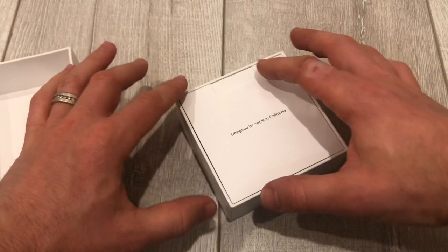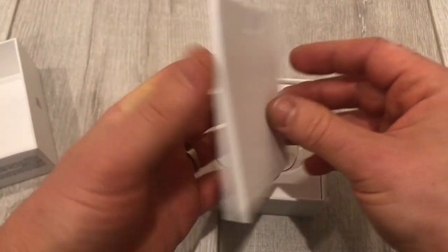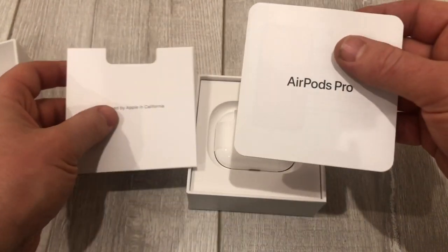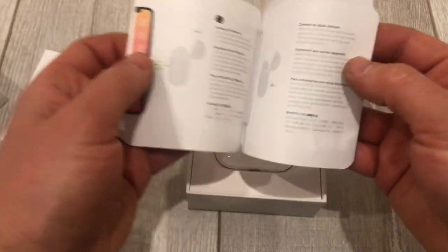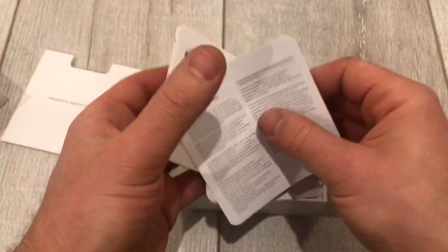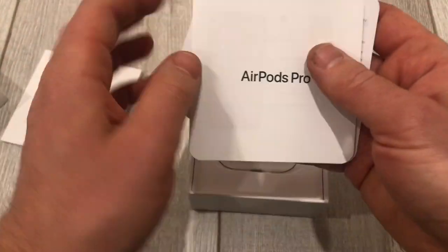Apple does a great job unboxing it and making it look all organized and pretty. That's what it looks like here. Looks like this is the instructions — looks like they have a sync, warranty stuff and 100 language instructions that nobody ever reads.